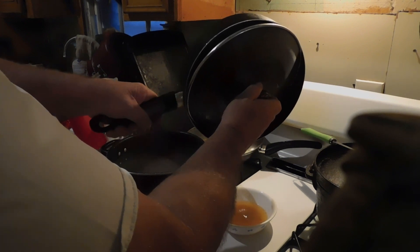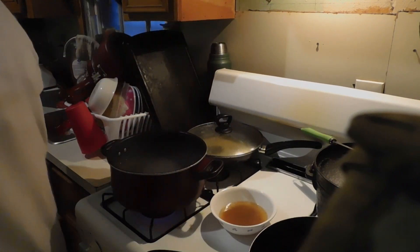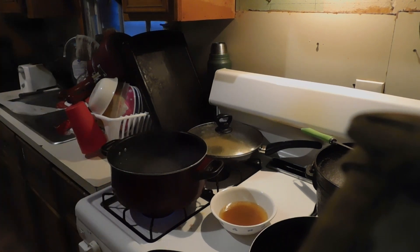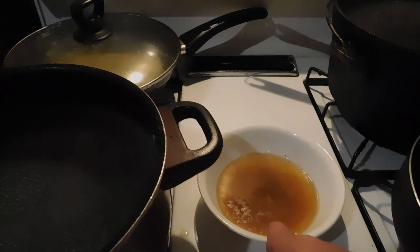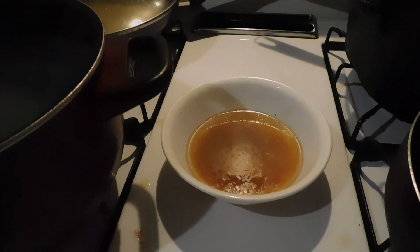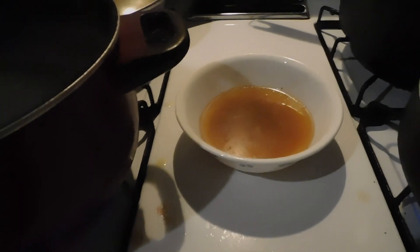Remember, this is supposed to be 80-20 — one pound of hamburger meat. And this is supposed to be 80-20. Should I put that in a measuring cup? I'm going to get a measuring cup. I don't know if I can get it in there without making a mess, but y'all can see that bowl is about half full of liquid right there.